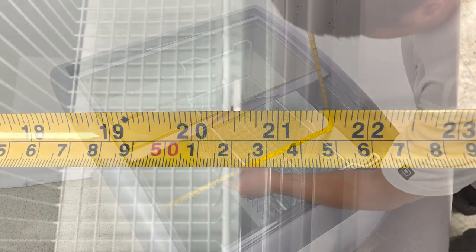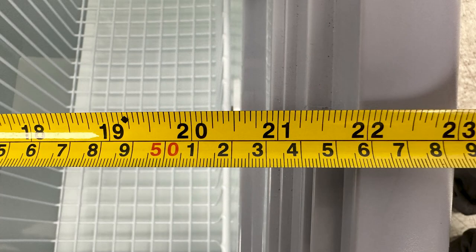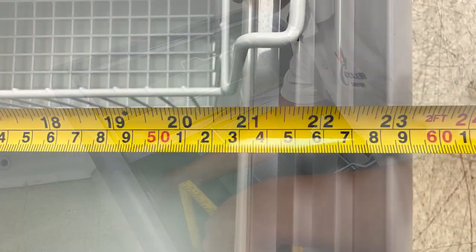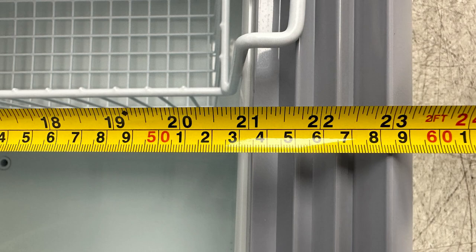In the length, it's about 20 and a half inches wide. And front to back, about 21 and a half inches total.